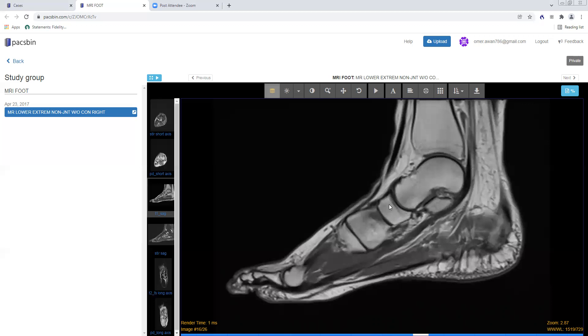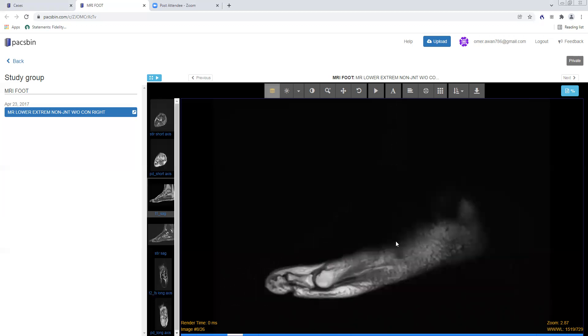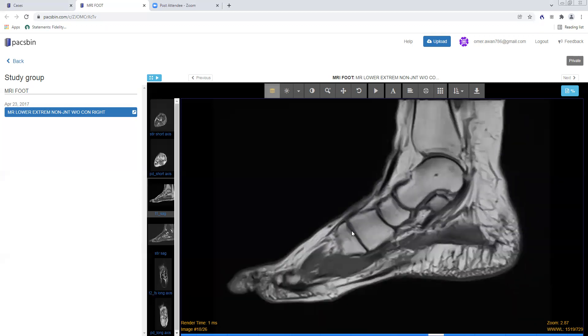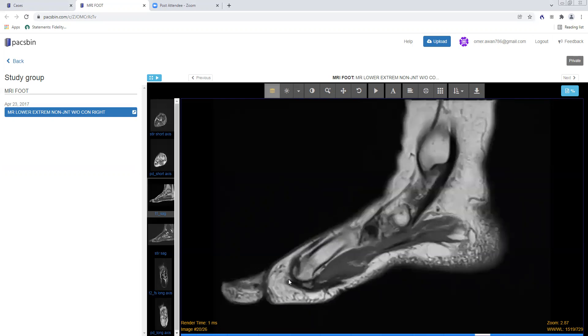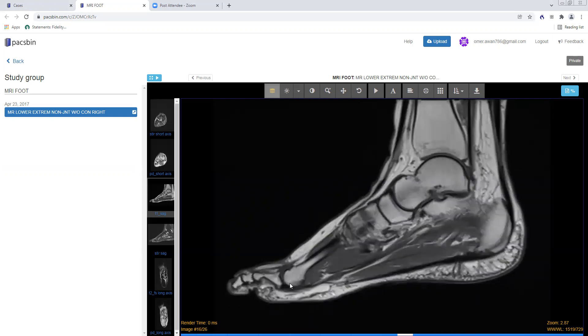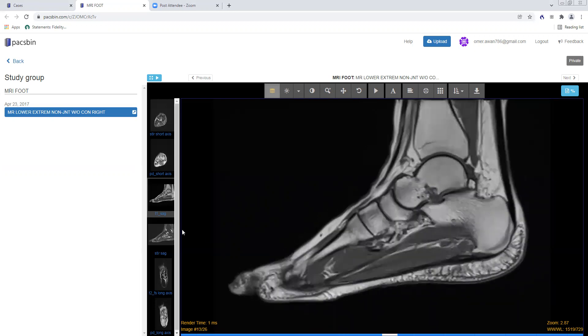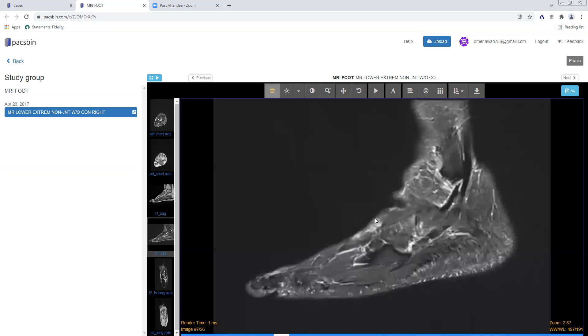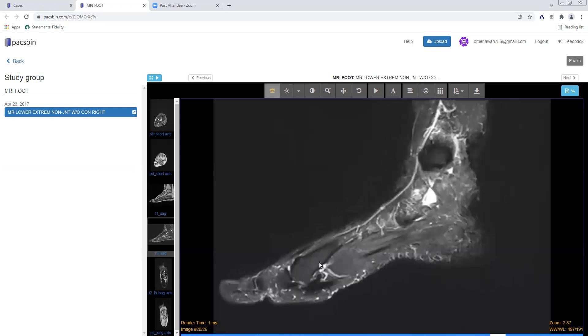The sagittal plane is also good for looking at the alignment at the talonavicular joint and the cuneiform bones. If there's a Lisfranc fracture-dislocation, you'll have offset of the metatarsal with respect to the cuneiform — oftentimes the metatarsal will be dorsal with respect to the cuneiform bones. I want to move to the sagittal STIR images to show a very important structure that is key on the sagittal plane.